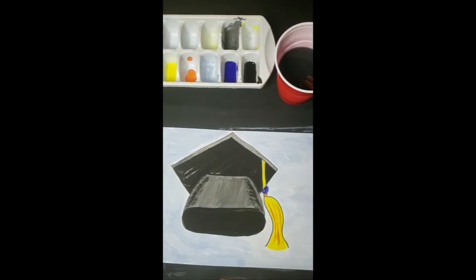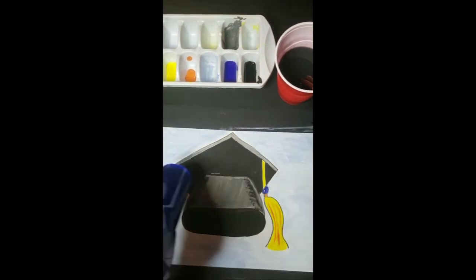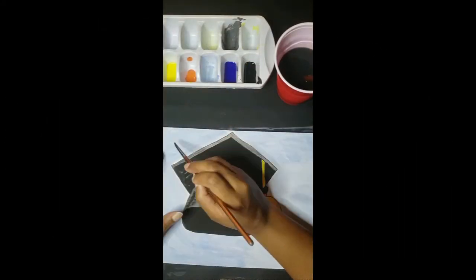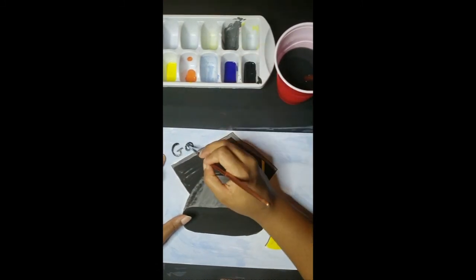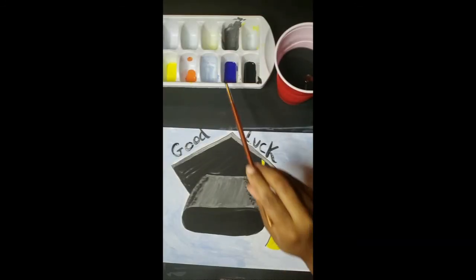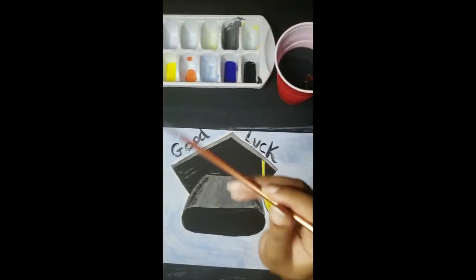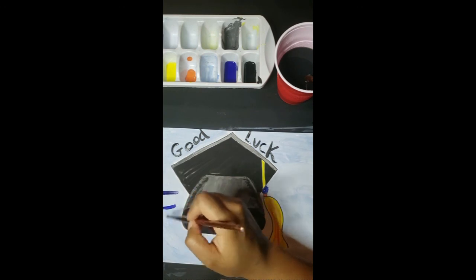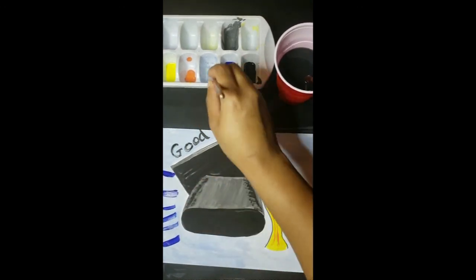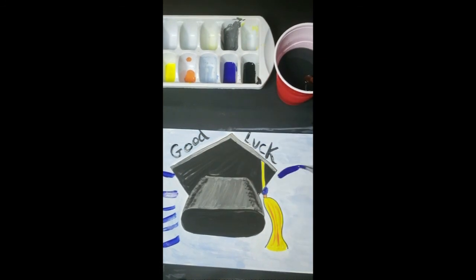Now let's take a moment and blow dry our paper. We can't do anything without wishing our graduates good luck, so we're just going to write in 'good luck.' Then we're going to go in with our blue and give the background some lines for more pizazz. Once you put some pizazz to your picture, give it to someone who's graduating. Thank you!